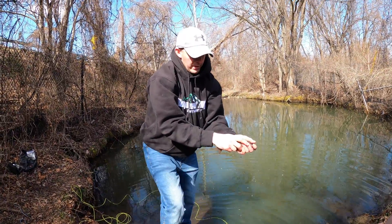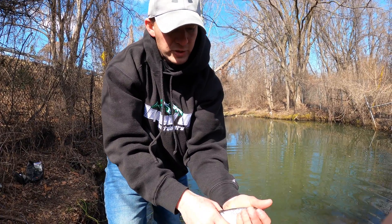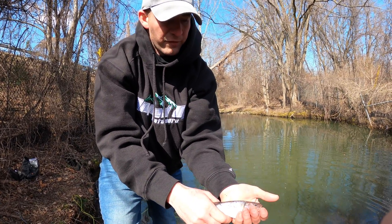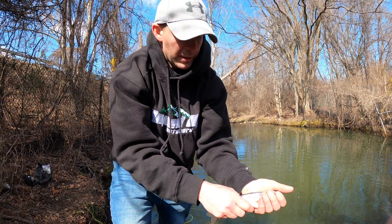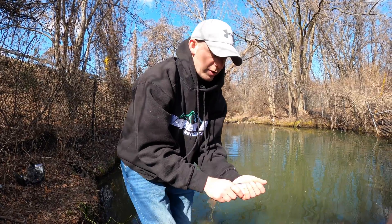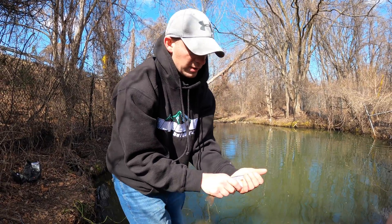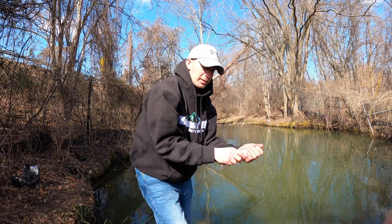This one was on night crawlers, a little bit smaller than the last one, but fish is a fish. The drone caught three fish and brought them back to me — can't really ask for much more than that. Let's let it go and see if we can catch another one. Going to go up in size on the hook and change baits — might try a little corn and see how that works out.